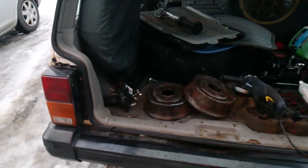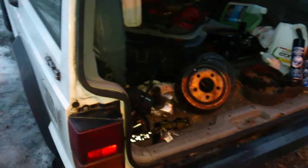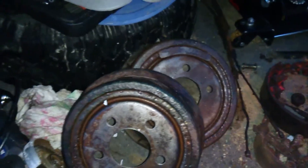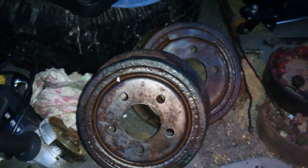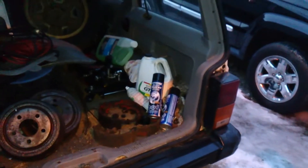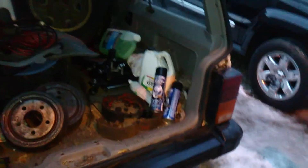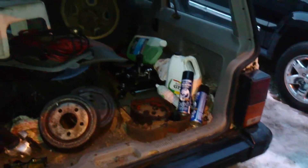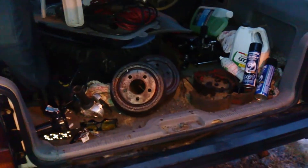I sprayed them down. They're not perfect but it's worth a try to buff them out. I don't really like that brake cleaner from Canadian Tire Certified — there's like no pressure in the can, just a mist. I ended up using almost a whole can on a job that should use like a quarter. Buffed out both of them.